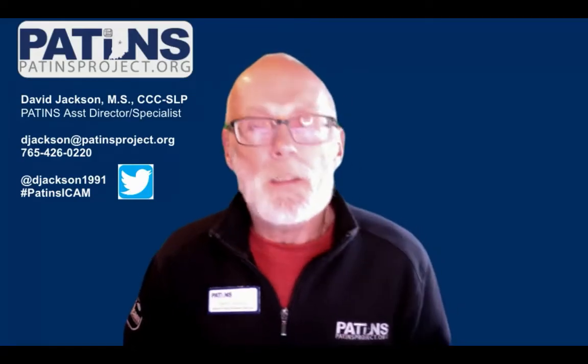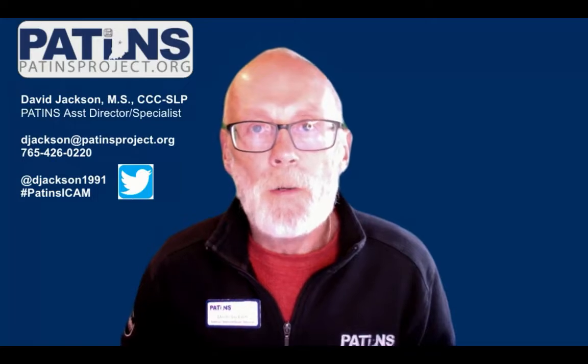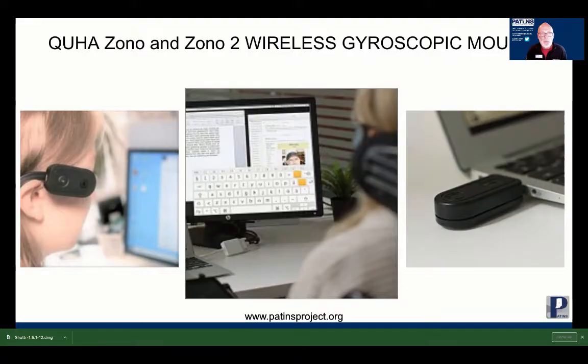Hi, I'm David Jackson, a specialist with the PATINS Project. I'm a speech-language pathologist. I focus on helping students with augmentative and alternative communication and students with orthopedic impairments. Today I'm going to show you the Quaha Zono and Zono 2 wireless gyroscopic mouse.